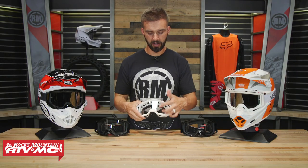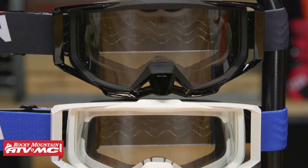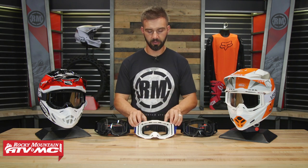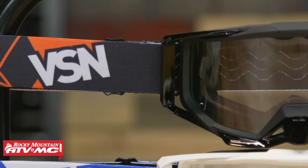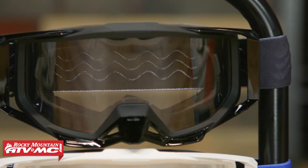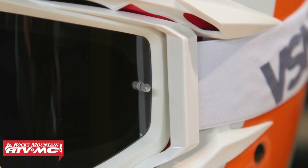You'll also notice the nose guard — that's going to be removable. A couple of things I do want to point out about this goggle that you need to know. First off, any goggle that you buy is going to come with a clear lens installed. We do have tinted lenses available that you can see on the table. Another thing you need to know is that we do have tear-offs available. A 10-pack is $3. But the clear lens that comes installed on your goggle does not have tear-off posts. If you want to run tear-offs with these, you're going to want to pick up a separate lens, either tinted or clear — those will have tear-off posts.